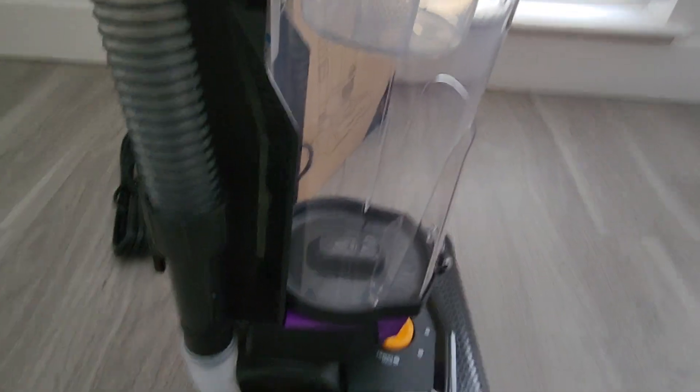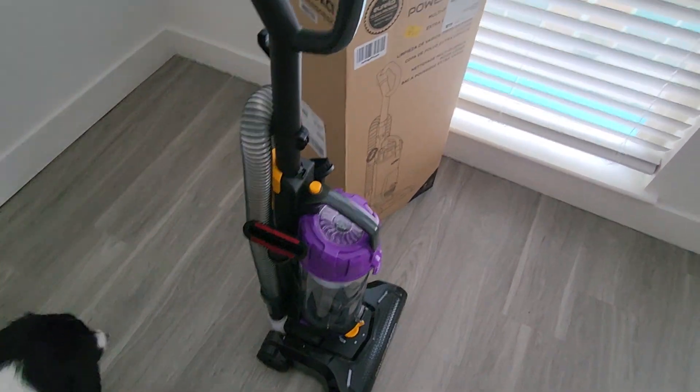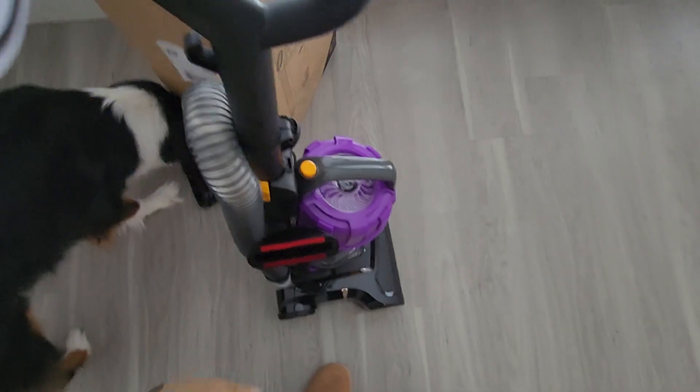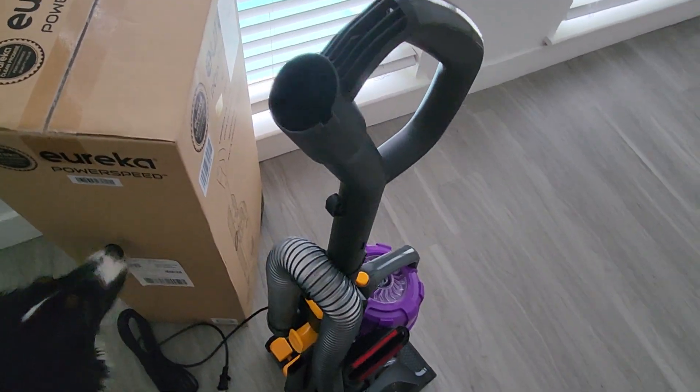This thing is very powerful, but it's also very, very loud. I don't care though because it does the job and it's lightweight — it's not too heavy. It's not like those bulky, huge vacuums that you can't lift from one room.